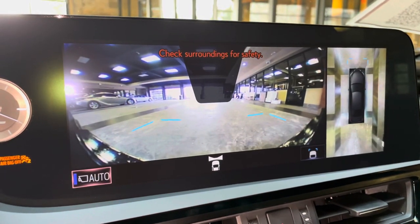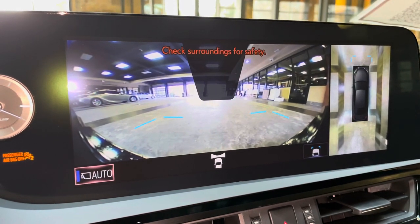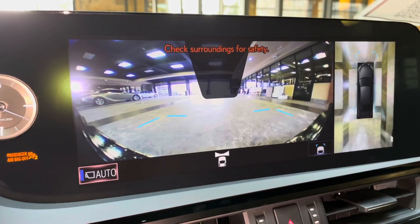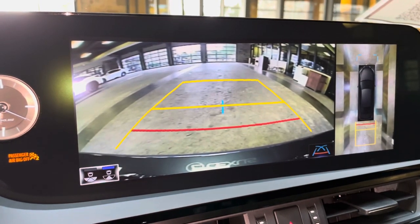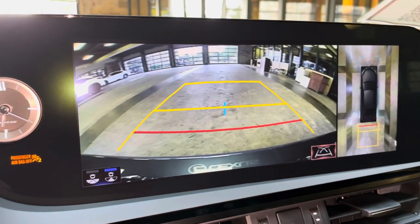When engaging the vehicle in drive, we have access to the front view of our surroundings as well as a bird's eye view camera. This camera will stay on when driving under 10 miles per hour. Our standard backup camera in the ES features a bird's eye view camera, wet screen camera, and custom parking lines.